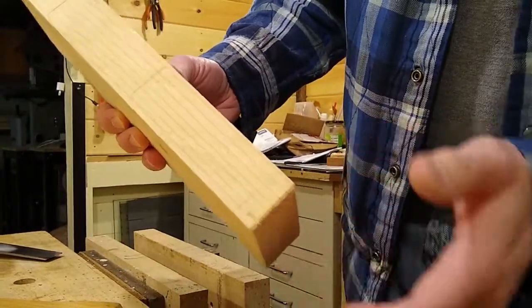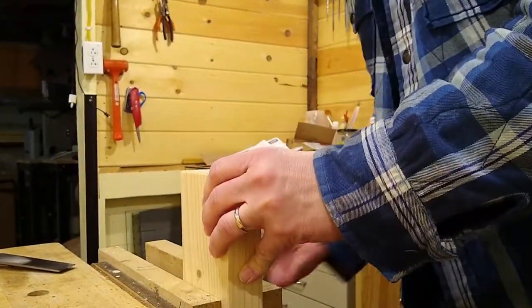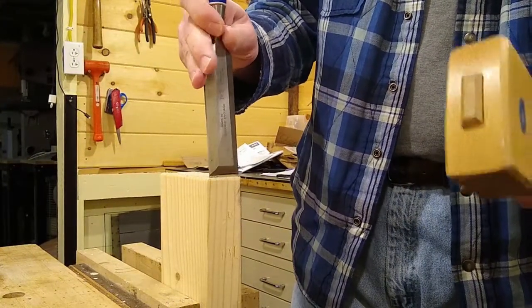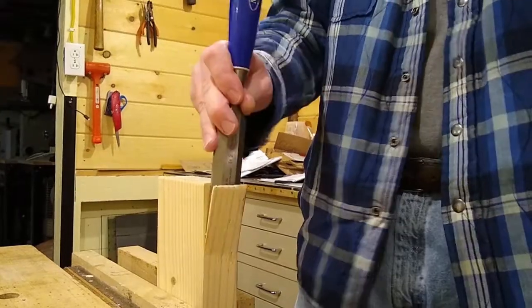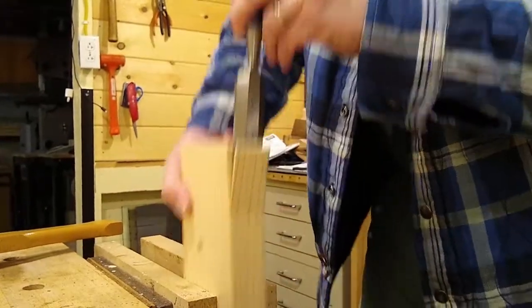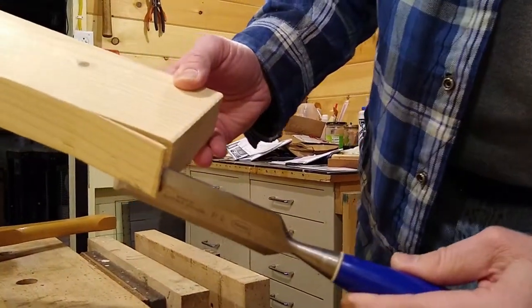Now let's see what happens if we do the same thing but we turn the wood this direction. Take the same chisel, same mallet, and now I'm going with the grain of the wood. As you can see, we've split the fibers of the wood. We simply pried them apart.